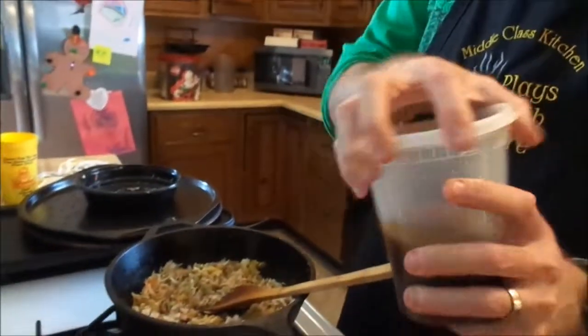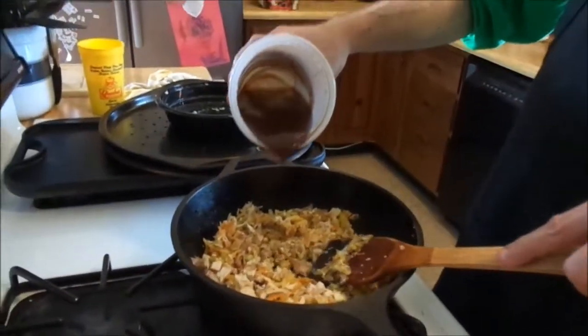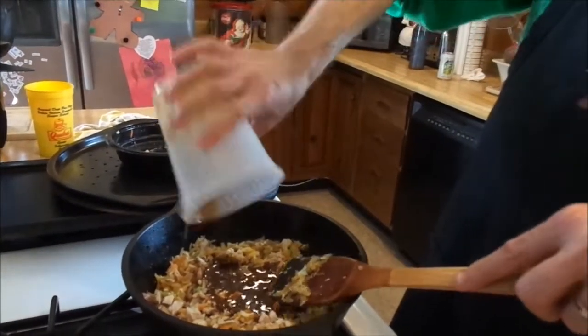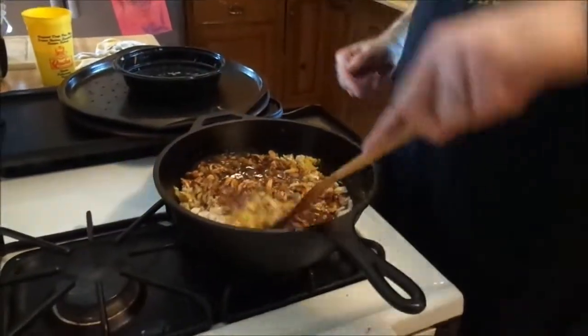About 10 ounces or so of gravy of your discretion. The child's wailing. I know, because I made her clean.